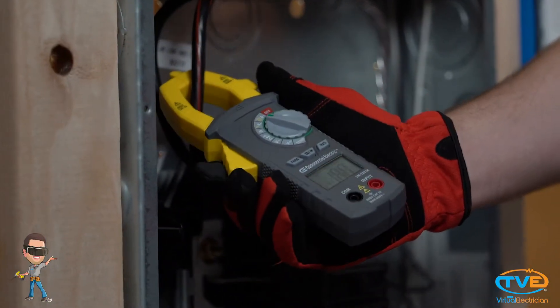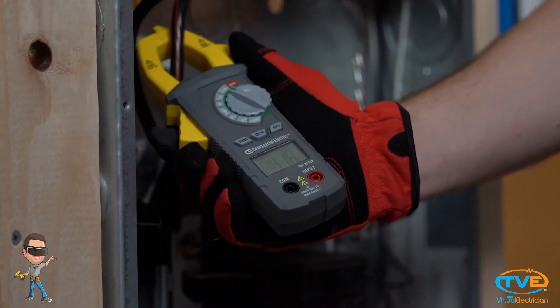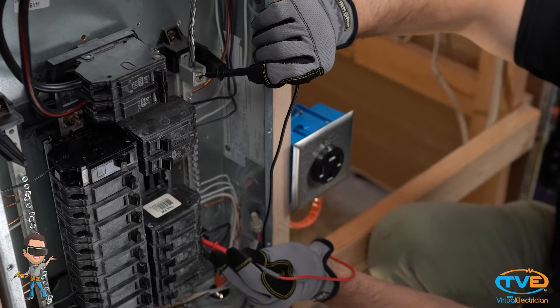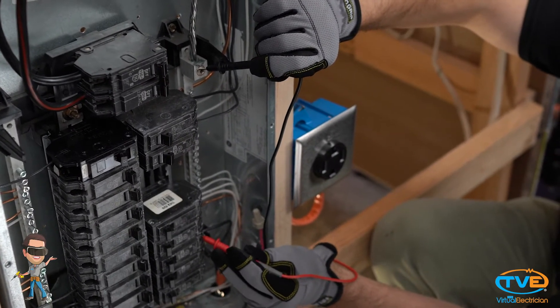And since we have our multimeter out, I like to go ahead and check the amperage of each phase to see if the phases are properly balanced. You can also go down the panel and see if each breaker is producing 120 volts.